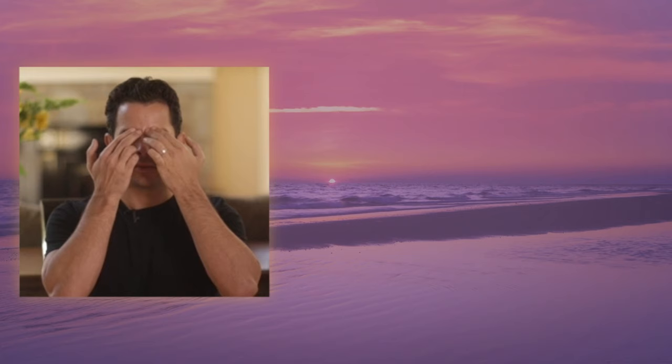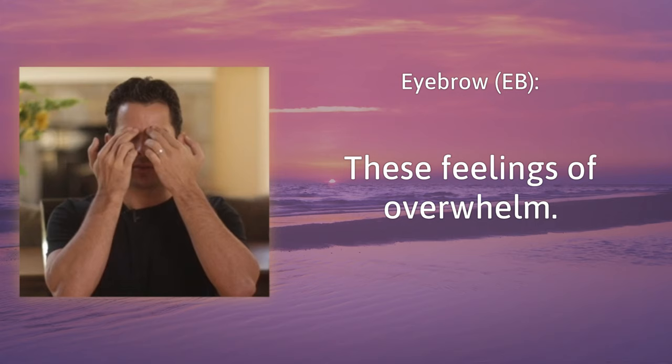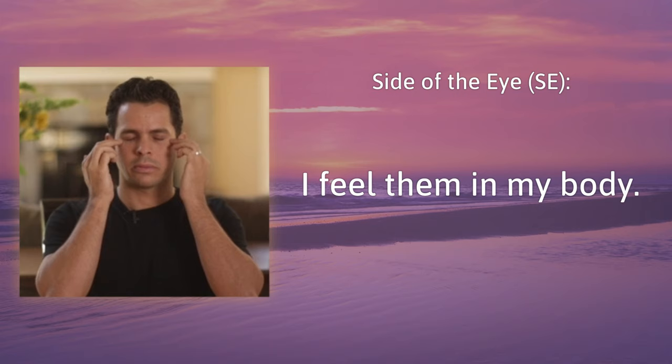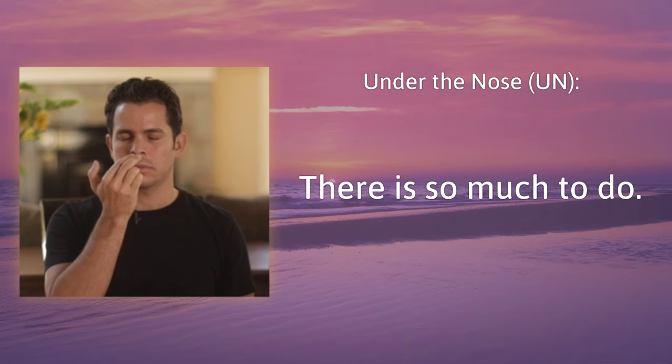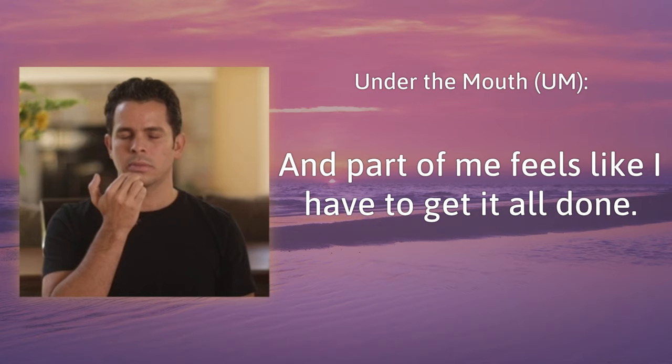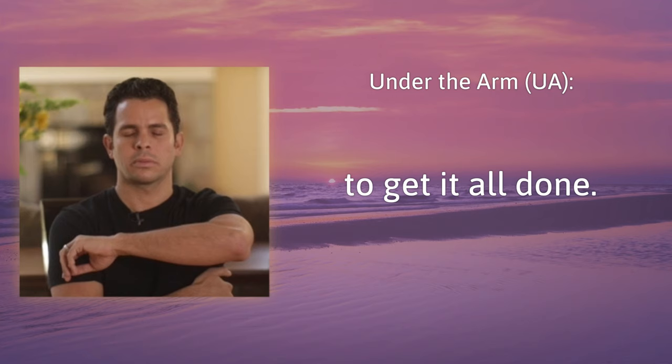Now tapping through the points. Eyebrow: these feelings of overwhelm. Side of the eye: I feel them in my body. Under the eye: I feel them in my mind. Under the nose: there's so much to do. Under the mouth: and part of me feels like I have to get it all done. Collarbone: so much pressure. Under the arm: to get it all done. Top of the head: all these feelings in my body.